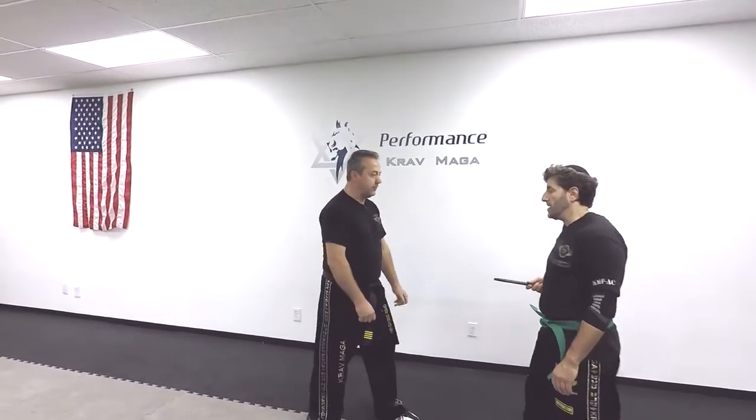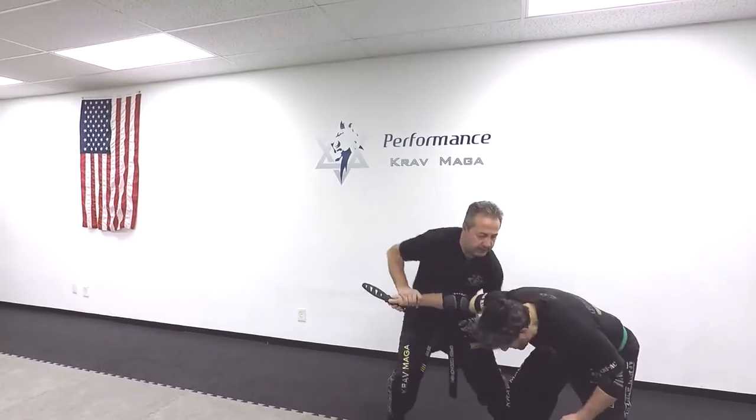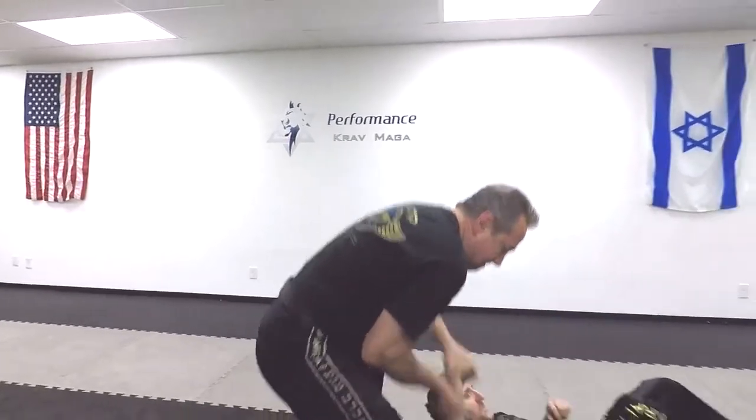See it one more time: one, two, three, four, and this arm.